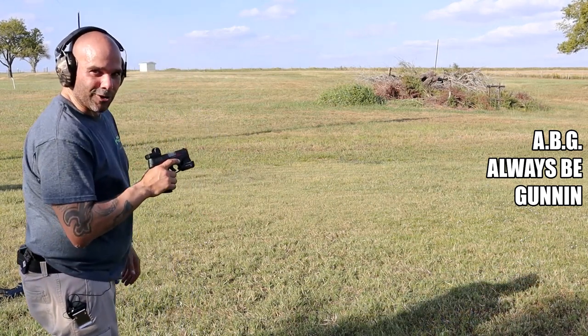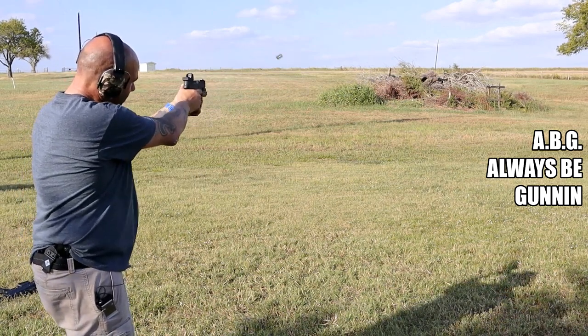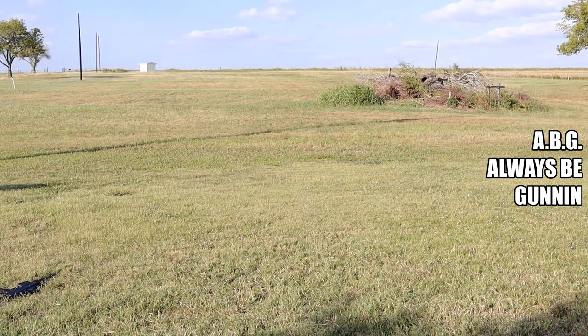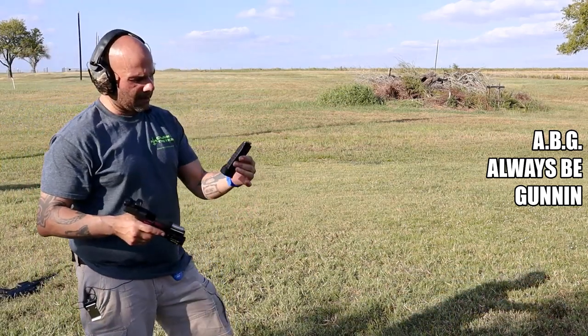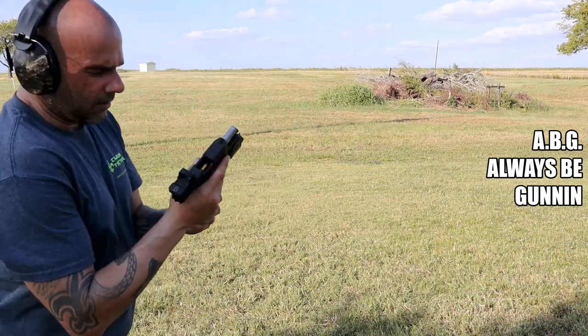It had one of my hollow points in it which it didn't like — had a malfunction. Let's try that again. Alright, I've got the extended mag loaded — 17 rounds of nine millimeter. Let's do it and see how she goes.